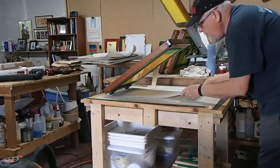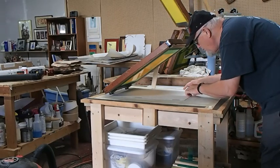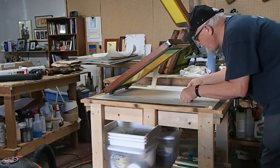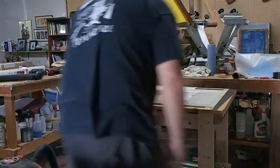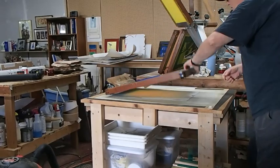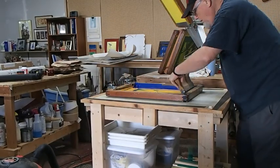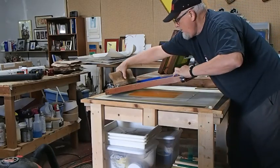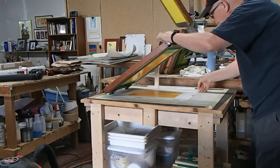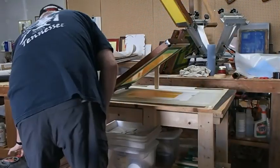That noise you heard was my vacuum cleaner, which is attached to the bottom of this table that I built — my homemade vacuum table. I've got all these little holes under the paper. I've got to figure out a way to put an on/off switch right in front of me so I don't have to keep stepping over there and turning that thing on. When I turn it on, it sucks the paper down tight.